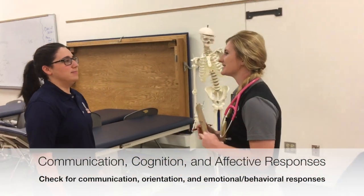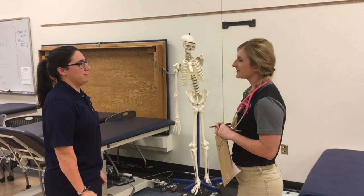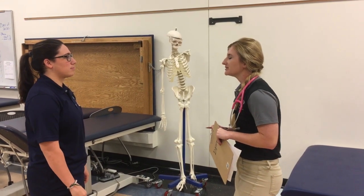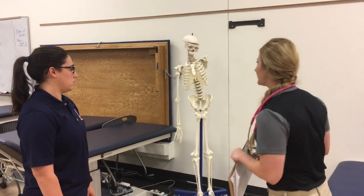Hi, good morning! My name is Morgan Gardner, I'm going to be your student physical therapist. Can I please have your name? Danielle Wright, 10/19/94. Okay, thank you. So what brings you in today? I'm having some low back pain, so I just wanted to see if we could check that out. Okay, so what we're going to do today is just run through a quick scan of your body. Can we start with checking your weight? Sure.